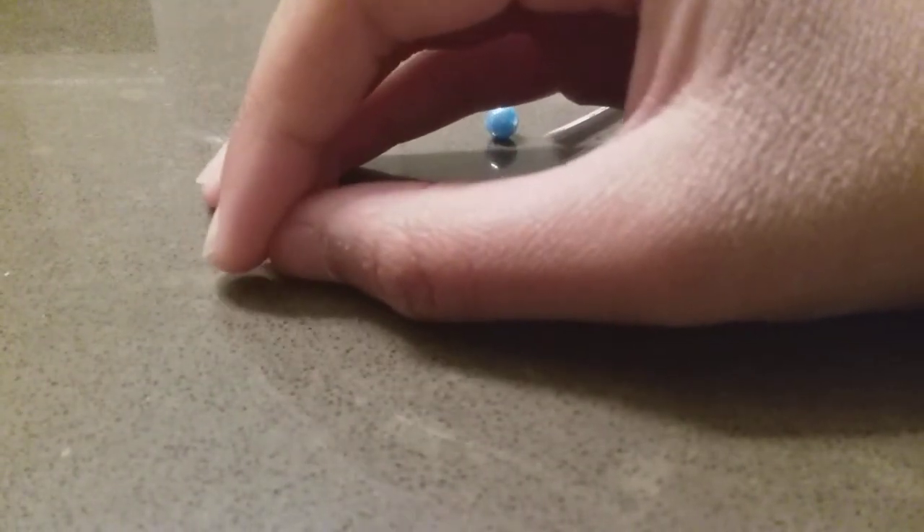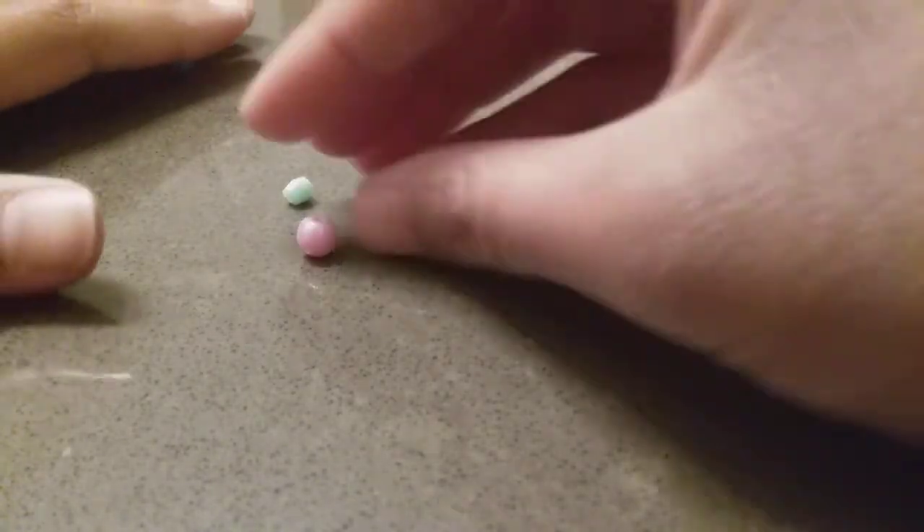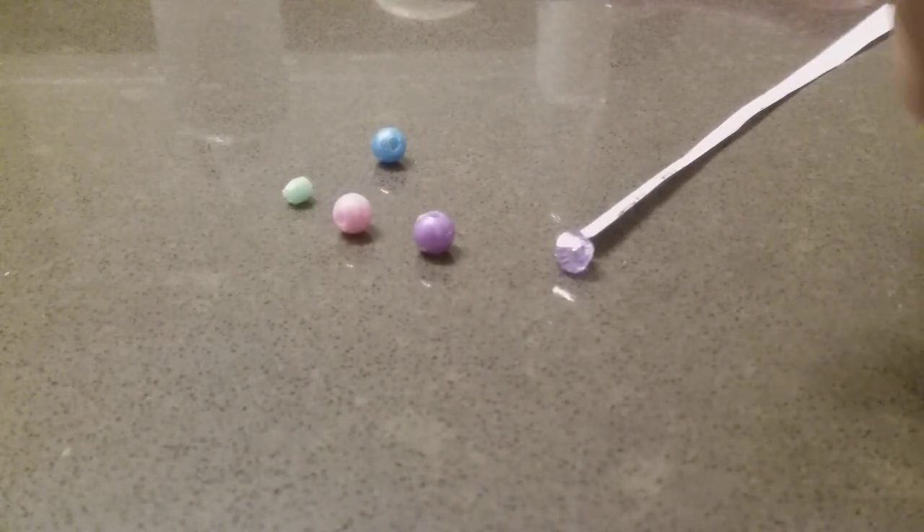Sorry, my hands are really dry, by the way. These are the cutest beads ever, but this is all I have here. Look how cute this is.